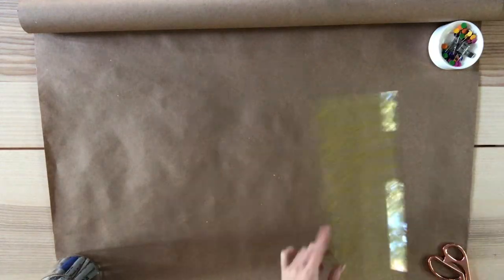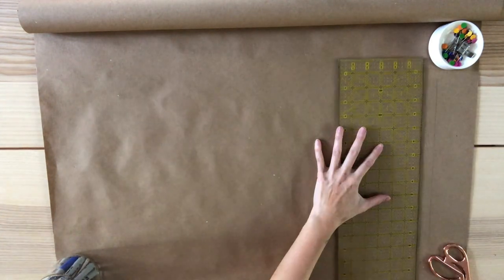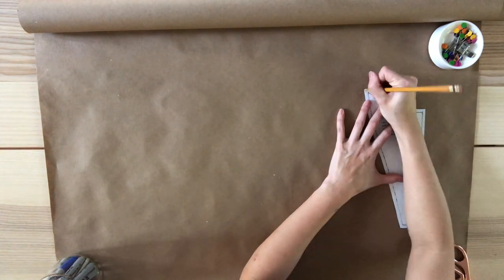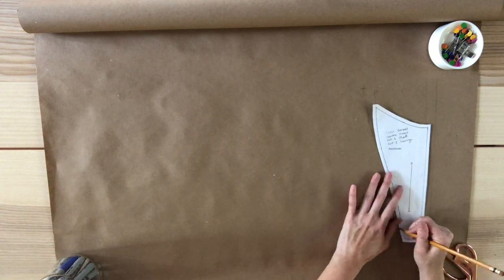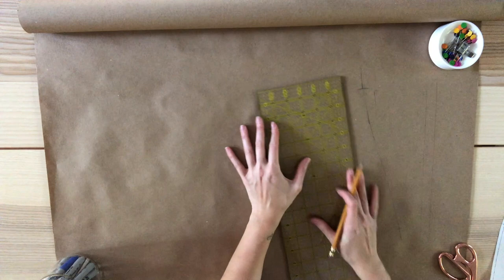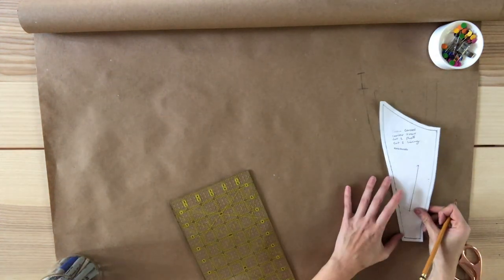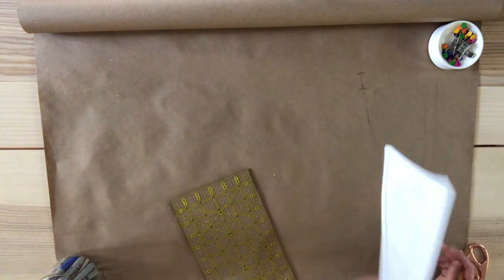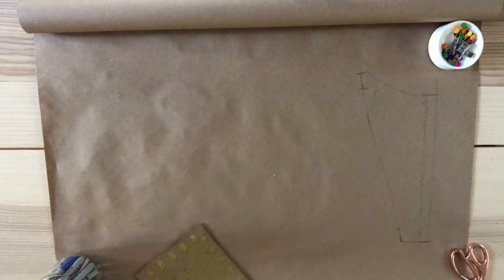On a large sheet of paper, I start by drawing my center front line. From that line, I measure three quarters of an inch and draw a parallel line. I place the original pattern on the second line and trace out this side. Using the pattern as a guide, I extend the bottom and the top. From the original top point, I measure one inch up and make a mark — I do the same for the bottom. Using the original pattern, I trace the bottom and extend that line to the new center front. Repeat this with the top. This is my modified center front piece.